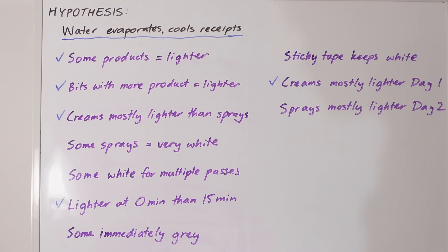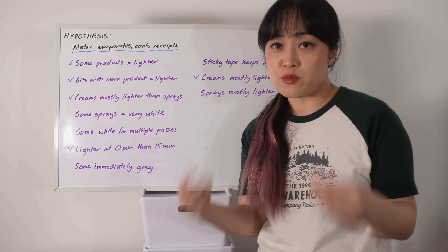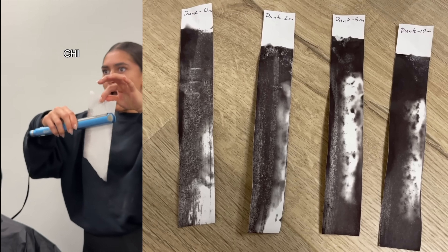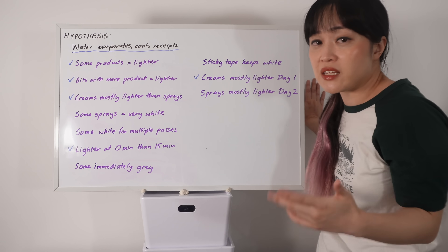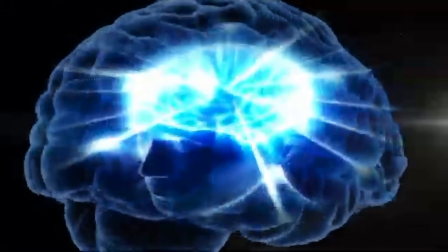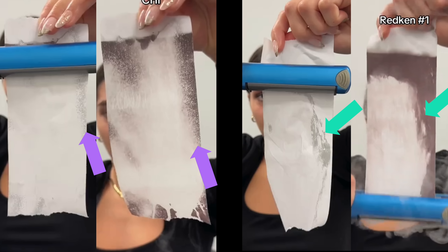But we also have a whole bunch of observations that this hypothesis doesn't explain. Some products are working just way too well. When water evaporates, hydrogen bonds are breaking and absorbing a whole bunch of heat. So why is a thin spray keeping the receipt just as white as a dunked receipt? We also have receipts turning grey immediately right after spraying - and it's subtle, but some of them are definitely grey and the edges line up with where it stays white after heating.